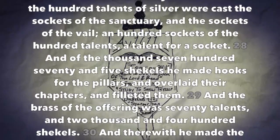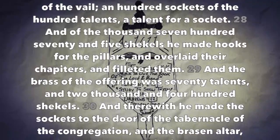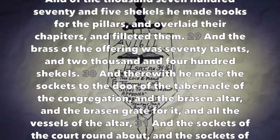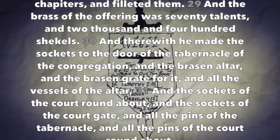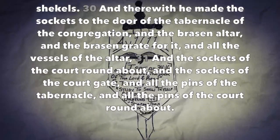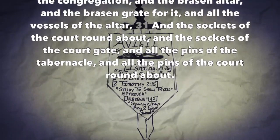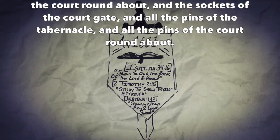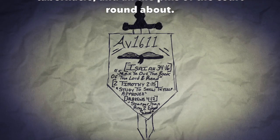And of the hundred talents of silver were cast the sockets of the sanctuary and the sockets of the veil: a hundred sockets of the hundred talents, a talent for a socket. And of the thousand seven hundred seventy and five shekels he made hooks for the pillars and overlaid their chapters and filleted them. And the brass of the offering was seventy talents and two thousand four hundred shekels, and therewith he made the sockets to the door of the tabernacle of the congregation, and the brazen altar, and the brazen grate for it, and all the vessels of the altar, and the sockets of the court round about, and the sockets of the court gate, and all the pins of the tabernacle and all the pins of the court round about.